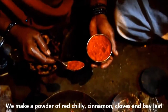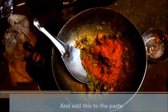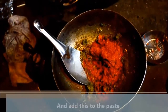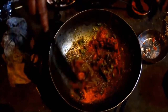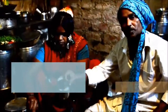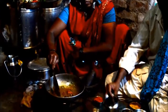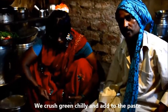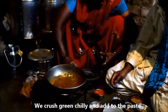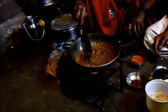I will add a little bit of salt. I definitely recommend adding a little bit of salt.